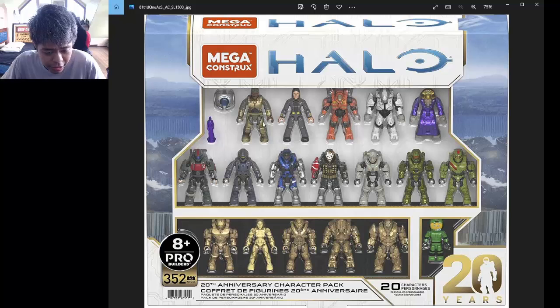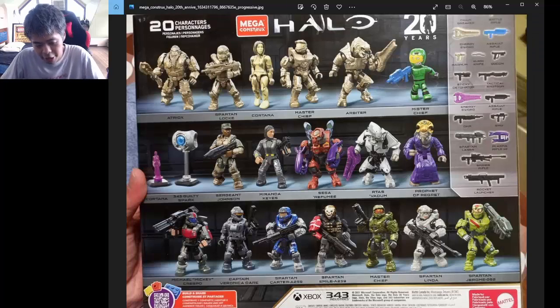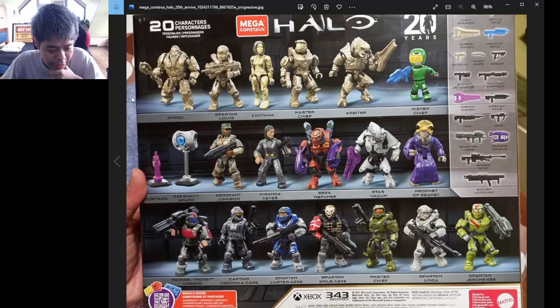The set includes Cortana, 343 Guilty Spark, Sergeant Johnson, Miranda Keys, and the Prophet of Mercy — wait, actually the Prophet of Regret. It also includes five golden figurines: the golden version of Atriox, Spartan Locke, Cortana in gold, Master Chief in gold, and the Arbiter in gold.